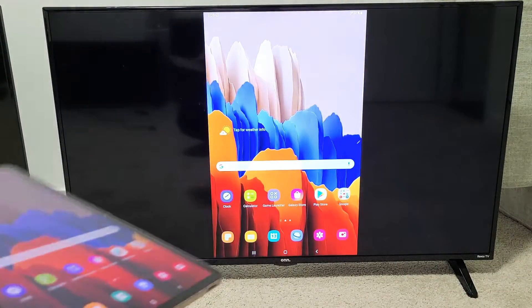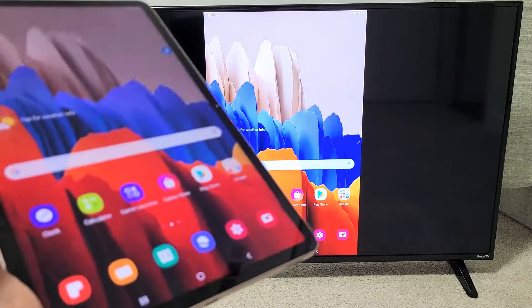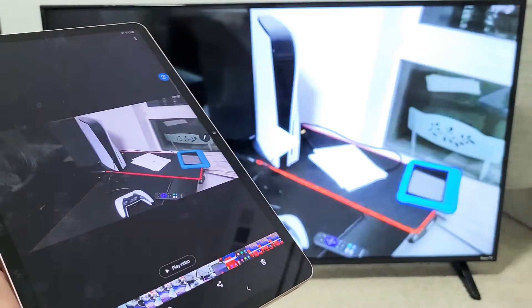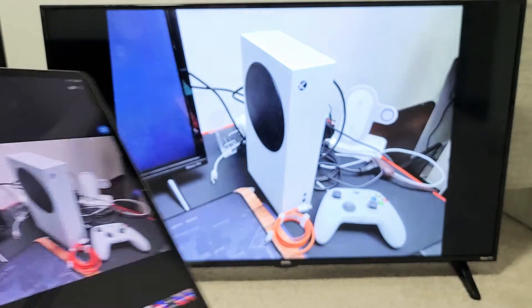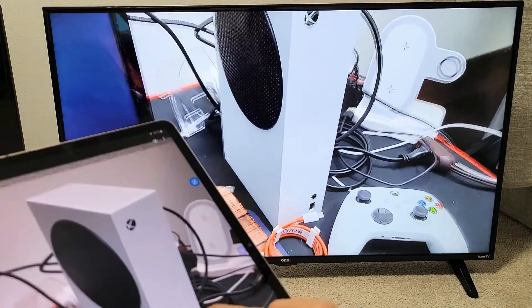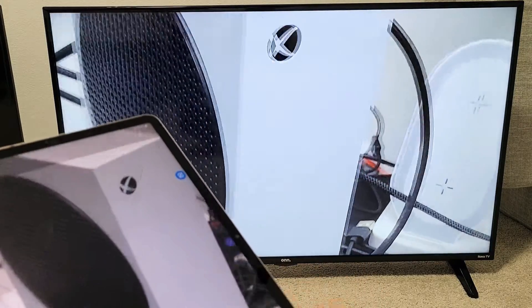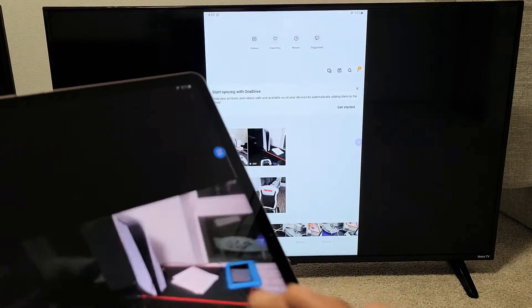This is great if you want to share work documents directly on the big screen, or maybe photos and videos you want to show locally. For example, let me go into my gallery. Here's a photo — my new Xbox. I can go ahead and zoom in and move around. Let me show you a quick video too.